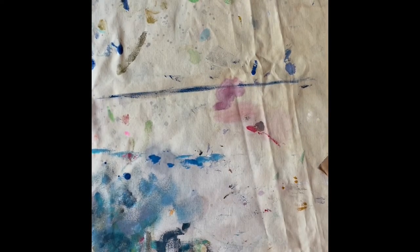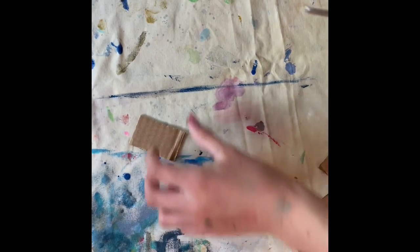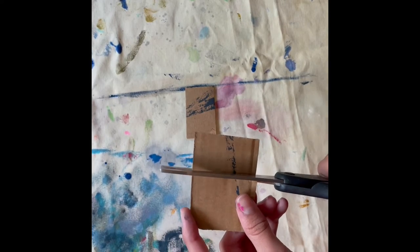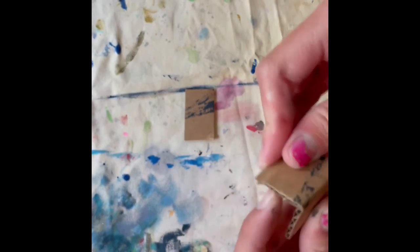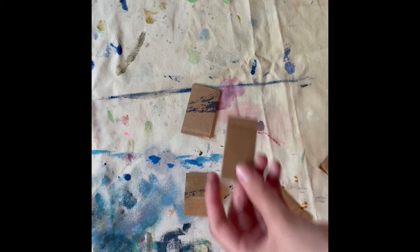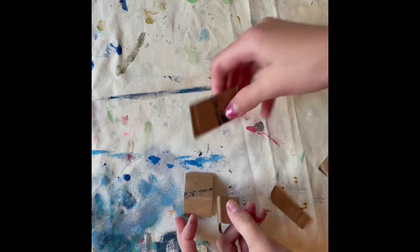For this craft we are going to cut a piece of cardboard about this big. Then we are going to cut another piece about that size and fold it. And we are going to cut another one and fold it. Now for this big one we are going to fold it also.